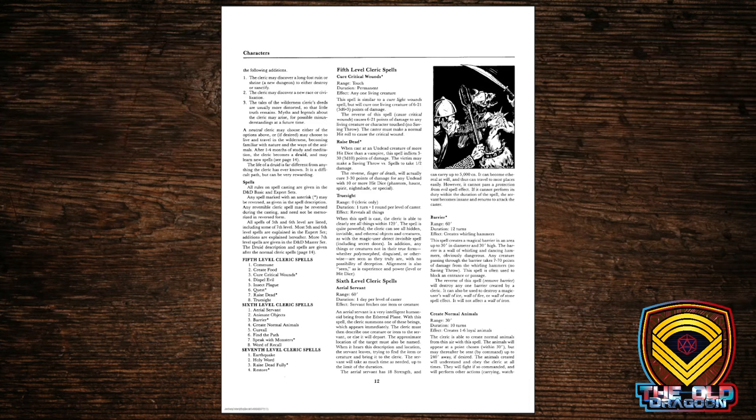Let's take a look at the spell list. We have Commune, Create Food, Cure Critical Wounds, Insect Plague, Raise Dead — now it's not just for NPCs anymore; the party cleric can actually raise an ally. Then Truesight, and at 6th level: Aerial Servant, Animate Objects, Barrier (you can throw up a magical wall), Cure All, Speak with Monsters, and Word of Recall.